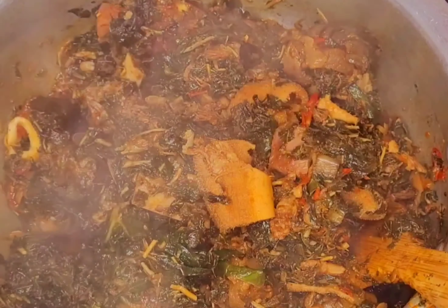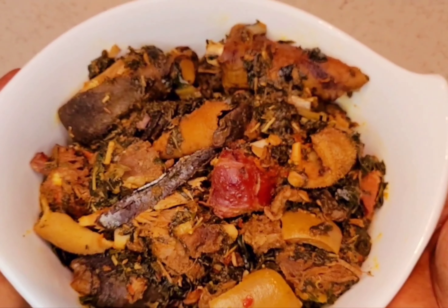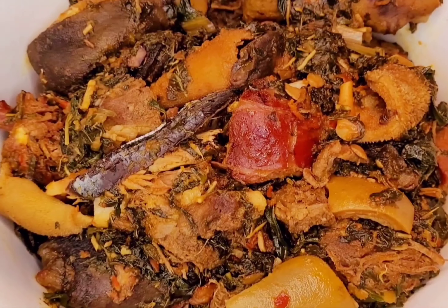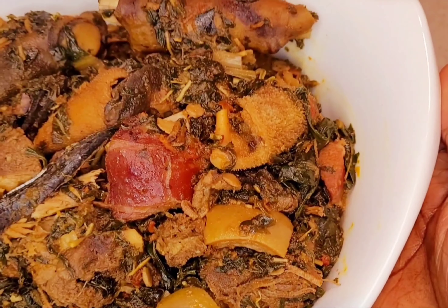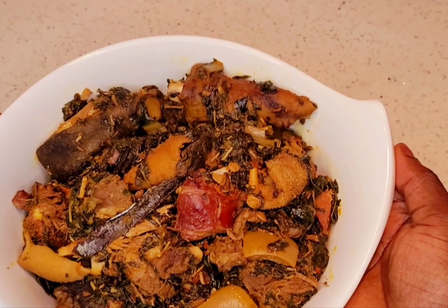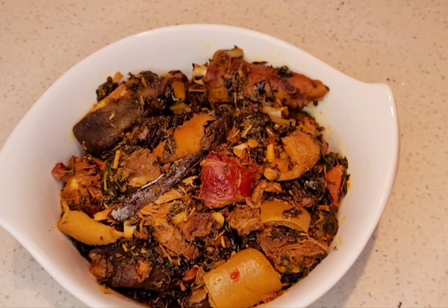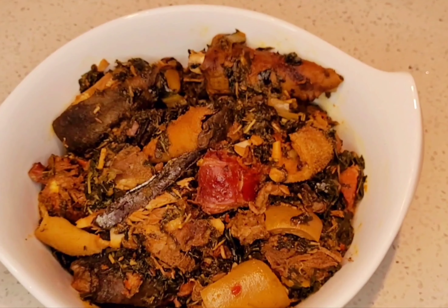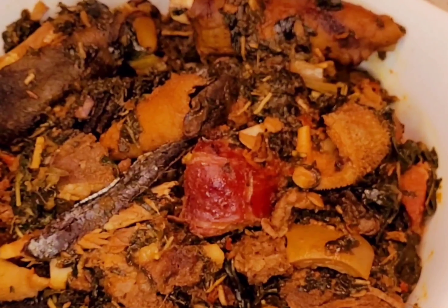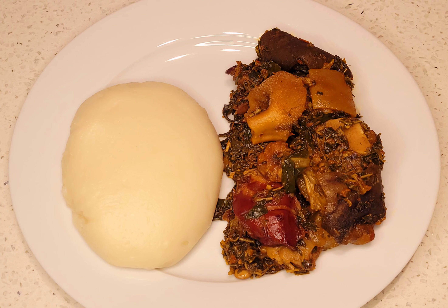Look at this — this is the result, the final result. So if you want it with rice, you can make it with more sauce, but I really like mine like this. Don't forget to subscribe to my channel, to like the video, and to share my video. Bye-bye!